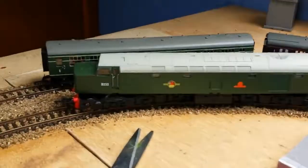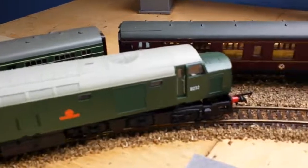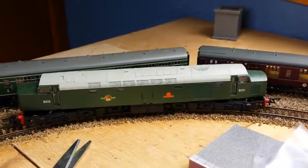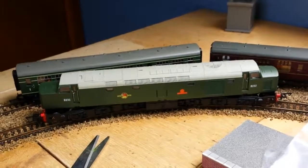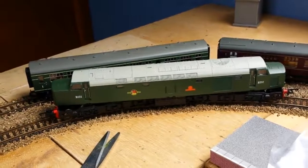The modelling isn't as spectacular as on the Bachmanns, but it's a model railway. I'm not that particular about how they look as long as they've got an approximation. I think once I've weathered this one it will suit my requirements.